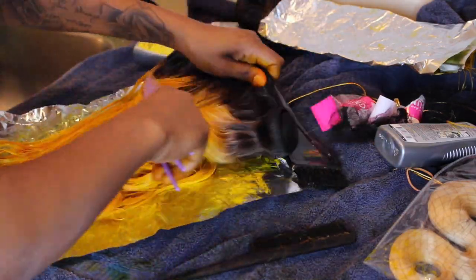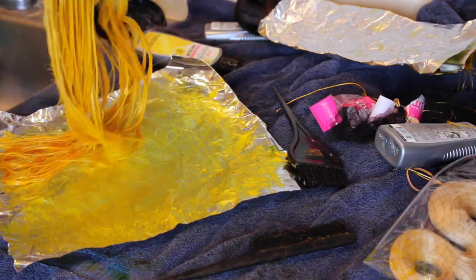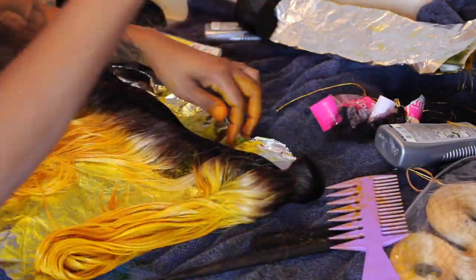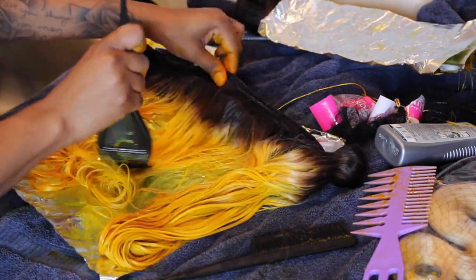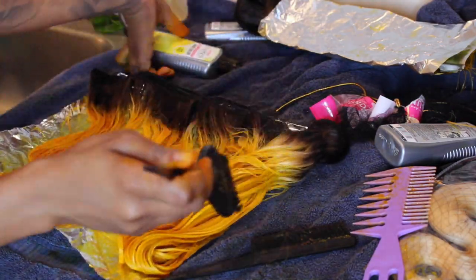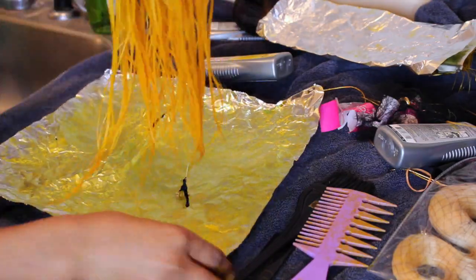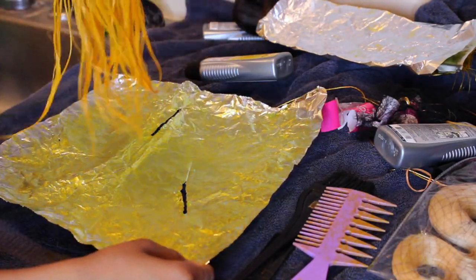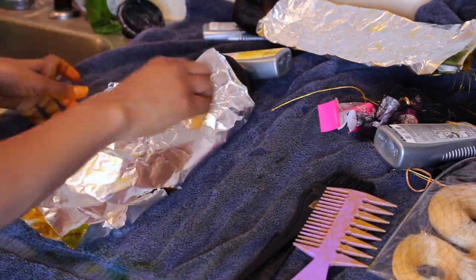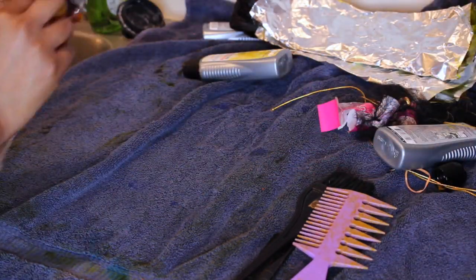Right now I'm just taking the rubber bands off, combing it through, and going back to get all the spaces I missed — the very top, the inside, the outside. Every space I see that's still blonde I'm going back and putting more color on it to make sure it's all covered. Then I put it in aluminum foil — I left each bundle covered in aluminum foil for maybe three to four hours, just trying to get it as yellow as I possibly could.